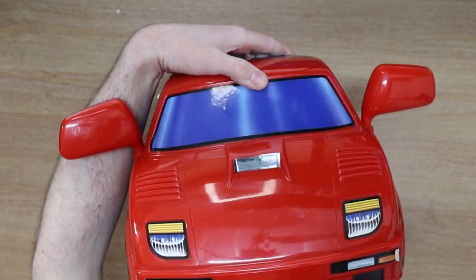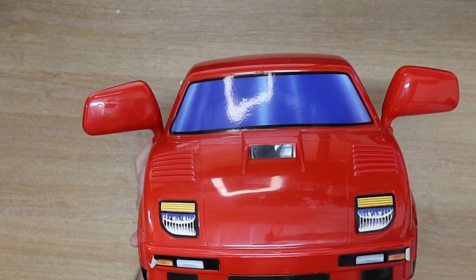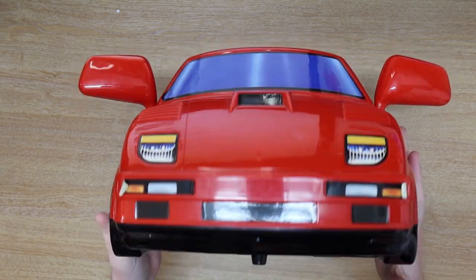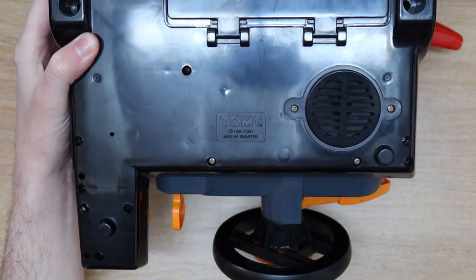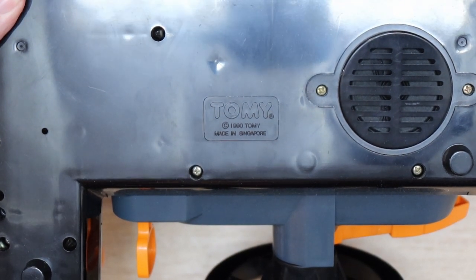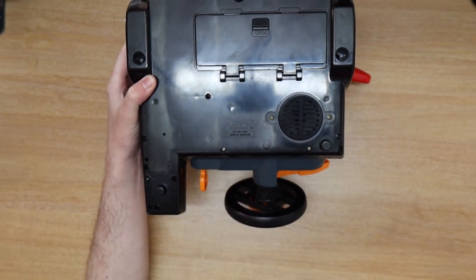Then we've got the front of the vehicle, which I have to say doesn't look as good in person as it does on the image of the box — but that is advertising for you. It does look quite cool still. We have found a date. I don't know if you can quite see there, but it does say 1990. So it's a lot newer than the ones you normally see out in the wild. It's my first one of these and I'm very happy to have it.